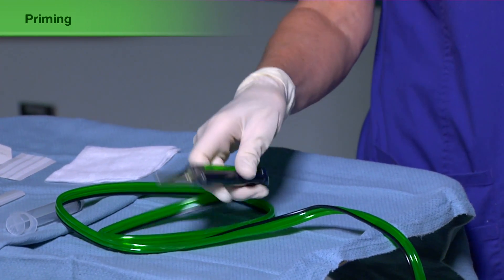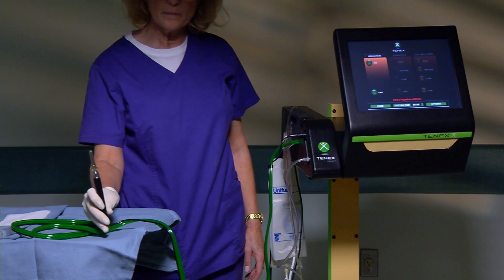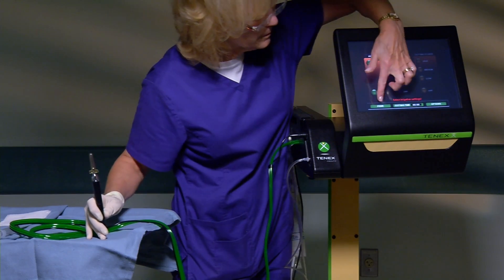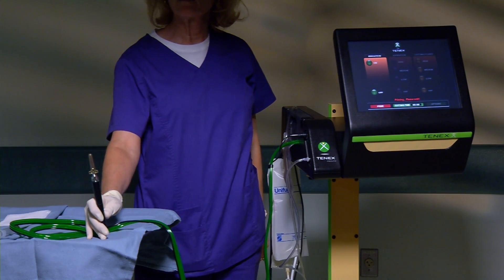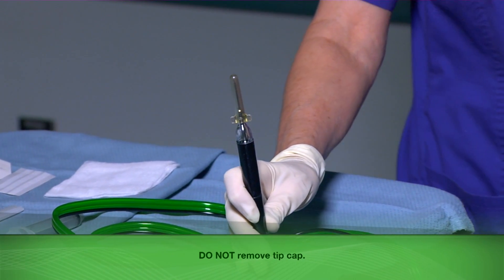To prime the system, begin by putting on one sterile glove. With the tip cap on, hold the TX micro-tip handpiece in a vertical position with the needle pointing upward. Select the prime key on the TX console. A successful priming cycle will be indicated by the message: priming successful. After successful priming, leave the tip cap on.